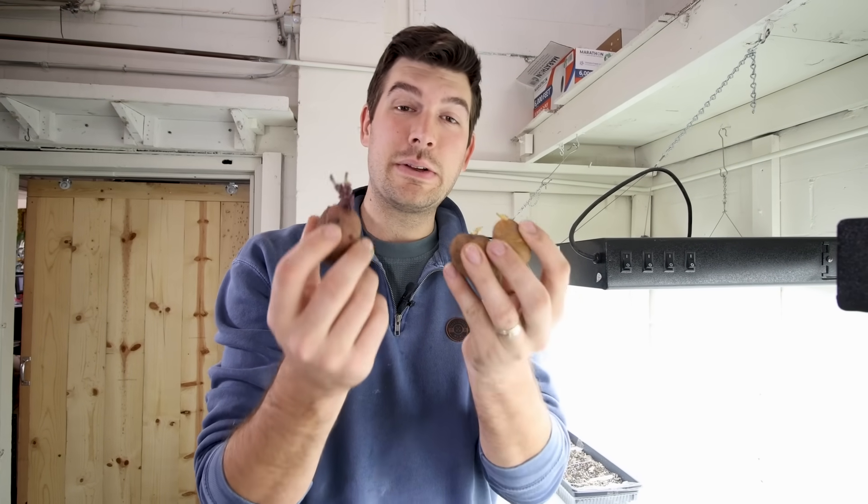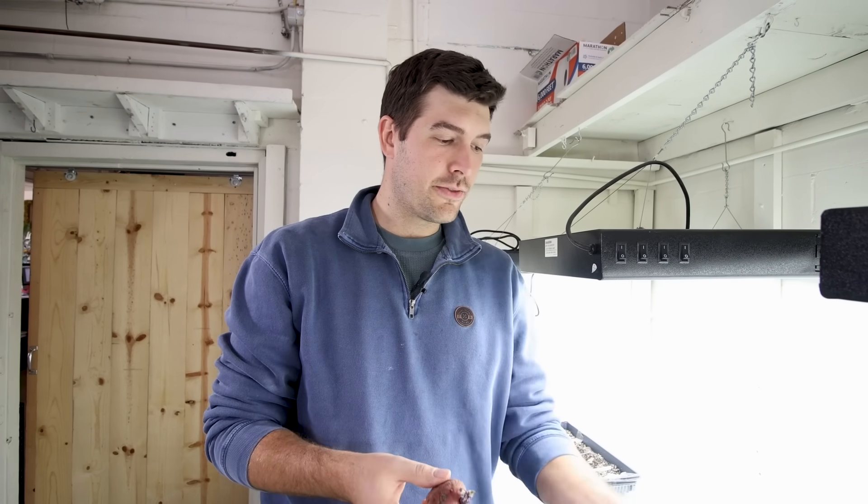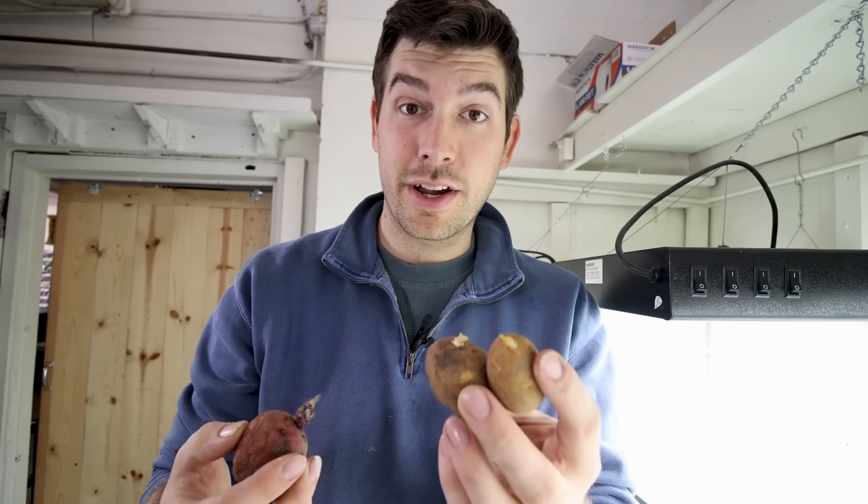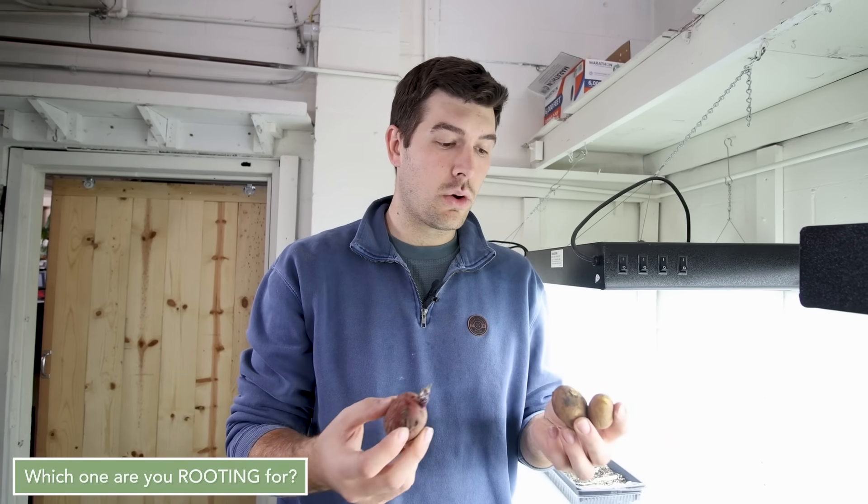We have two different potato varieties we're going to be planting in two different containers, just to experiment and see which one grows indoors the best. We have a little red skin potato and also some Kennebec. The Kennebec are notorious for getting really large, so I'm curious to see how they do indoors underneath grow lights.